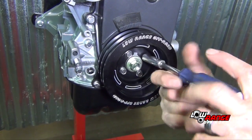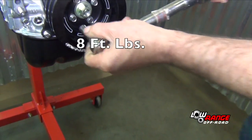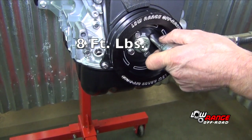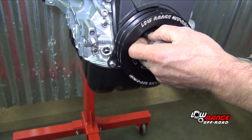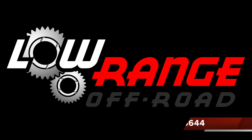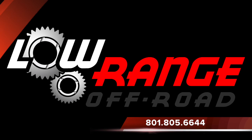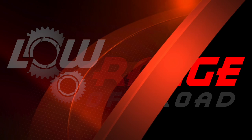After all four bolts are installed and snugged, torque the bolts to 8 foot-pounds. That concludes today's presentation. We remind you that all the parts and supplies required for this job can be purchased through our website at www.LowRangeOffRoad.com or by calling 801-805-6644.